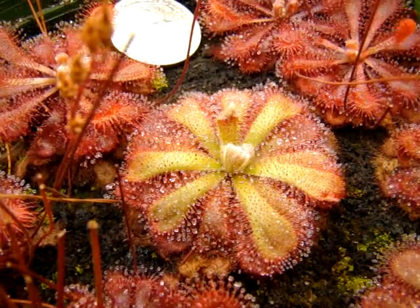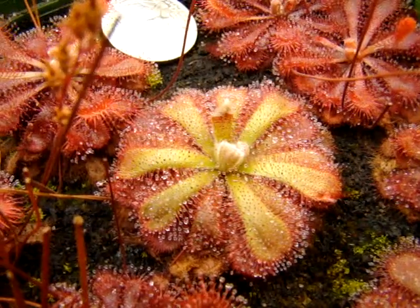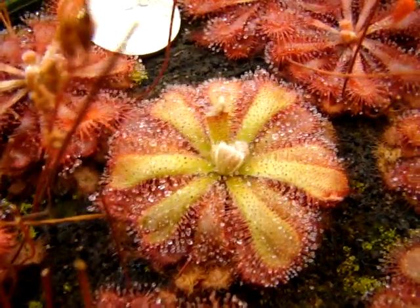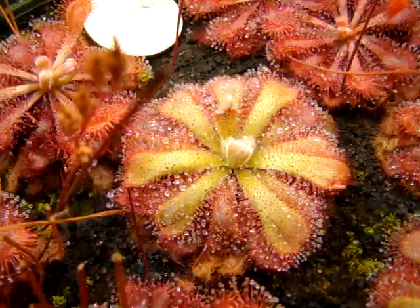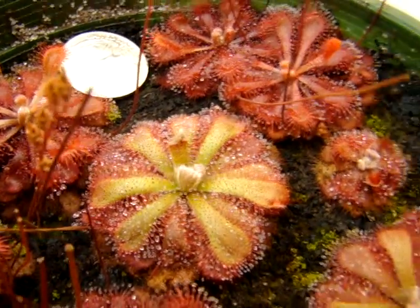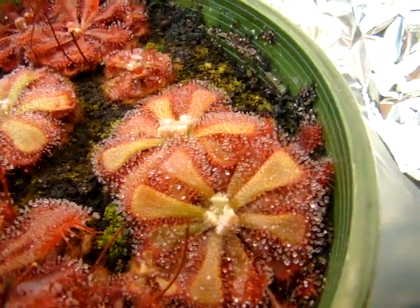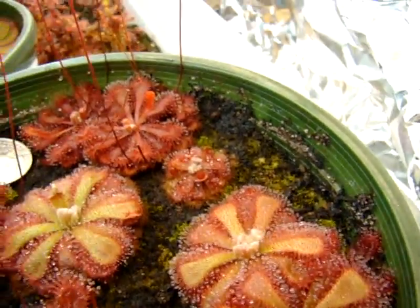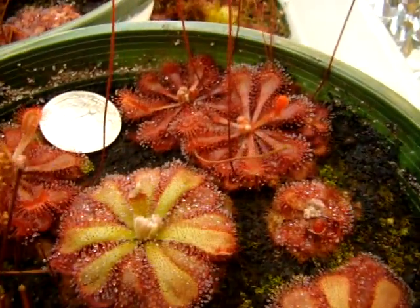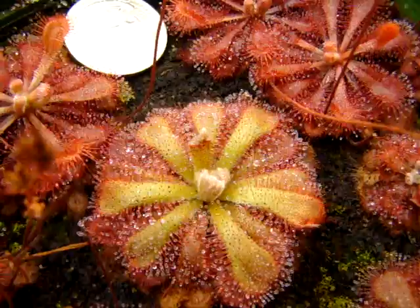This is Drosera species Hermanus, and I've been told that this is a sundew closely related to Drosera aliciae. Unfortunately, I've had some problems in the warmer summer months with heat-related stress conditions that develop in this plant, but right now it looks great, and it looks just like a normal form, somewhat like Drosera aliciae that you'd normally see.